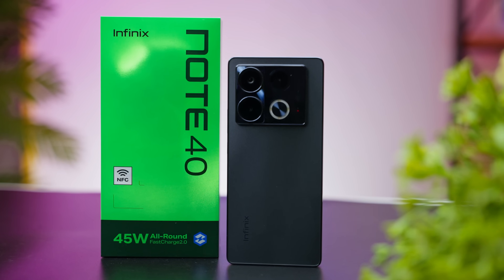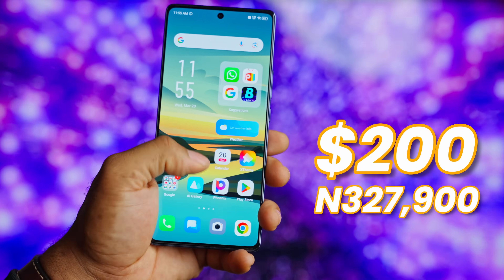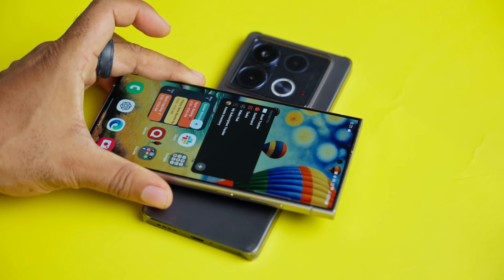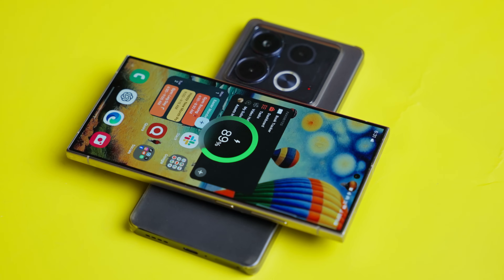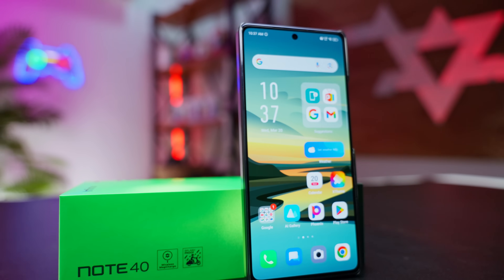The Infinix Note 40, not the Pro, is a really feature-packed smartphone for about $200 or 327,900 Naira. You get reverse wireless charging to charge other devices, an AMOLED display that refreshes at 120Hz. There's great performance for the price, and it's actually stylish — but there's a catch I should let you know at the end of this video.